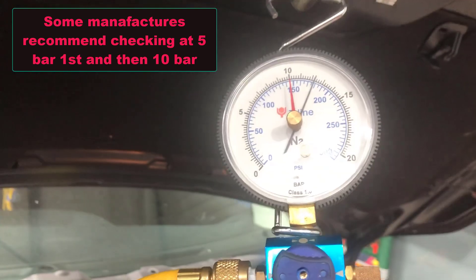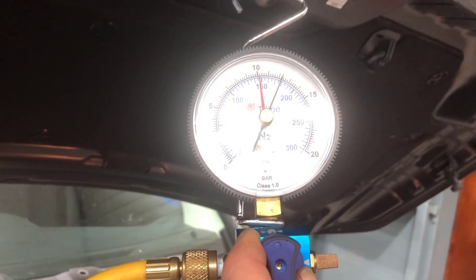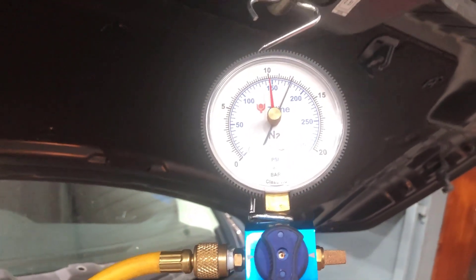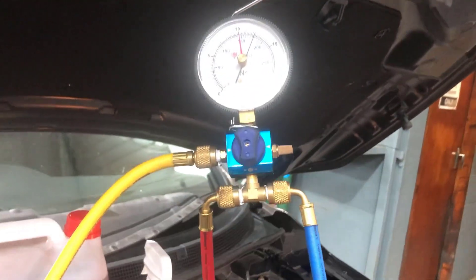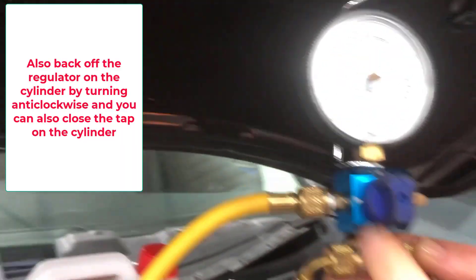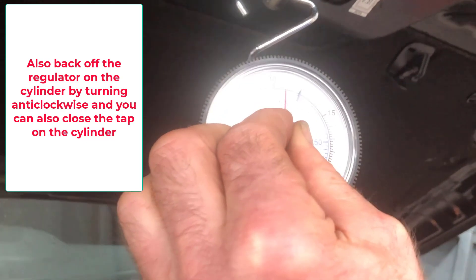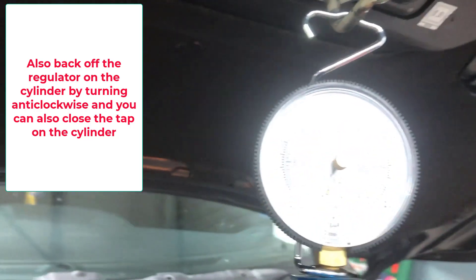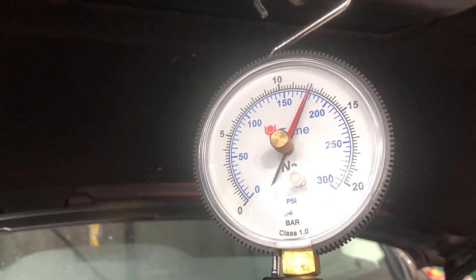Next, turn this valve to the middle position to disconnect the cylinder pressure from the system. If you didn't do this and there was a leak, the pressure would drop and the cylinder would keep building up, so you wouldn't pick up the leak. With it isolated, we set the red telltale pointer right on the current reading.